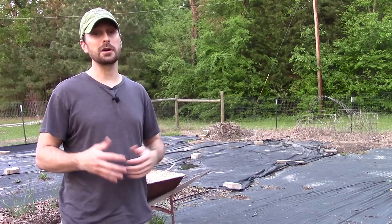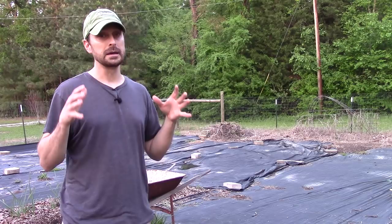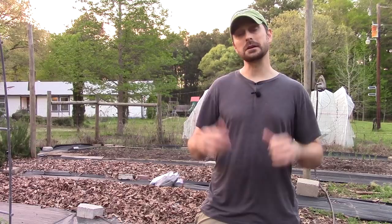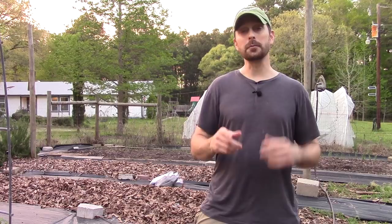The whole area behind me is still covered in black plastic because we just haven't had time to build those extra beds, and right now that's not a priority — we're getting a good amount of food from what we have. Thanks for joining us on this quick garden update. Don't forget to like and subscribe, and check us out at countrylivingexperience.com. We'll see you in the next video!